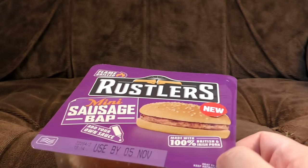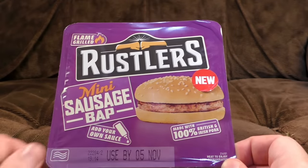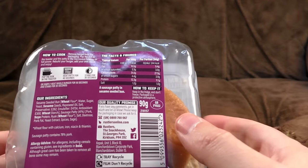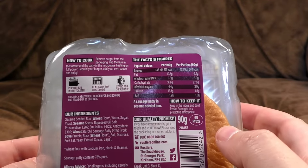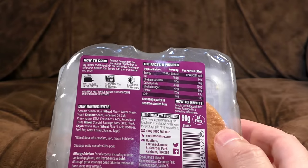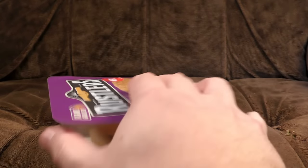Made with 100% British and Irish pork. Heat to enjoy, keep refrigerated — keeps quite a while, actually; best before the 5th of November, that's about one and a half prime ministers. How to cook: remove burger from the packaging, pop the bun in the toaster and the patty in the microwave, heat on full power, rebuild your burger, add your own sauce and enjoy. They've kind of missed out the word 'eat' — you just add your own sauce and enjoy. Just enjoy the smell of it wafting. I'm definitely going to eat it; that's kind of the point.